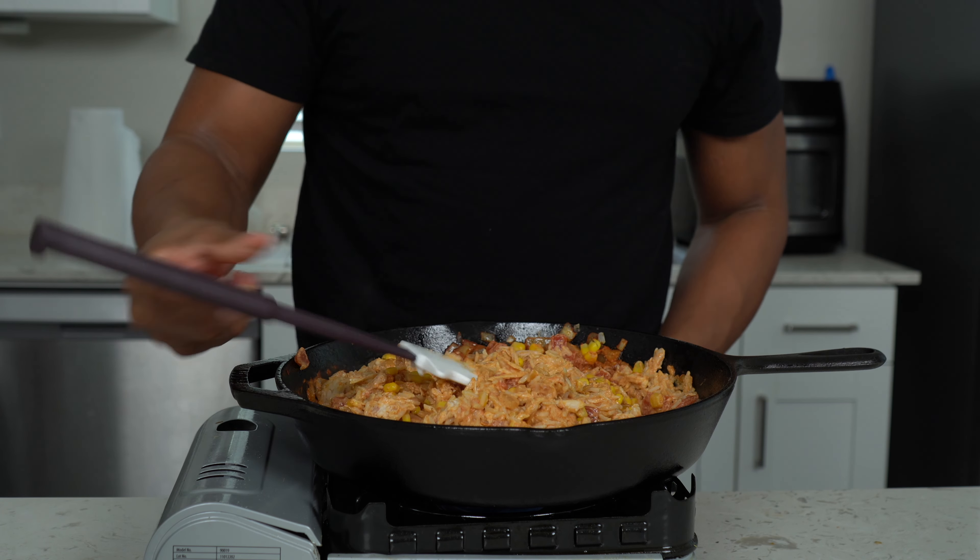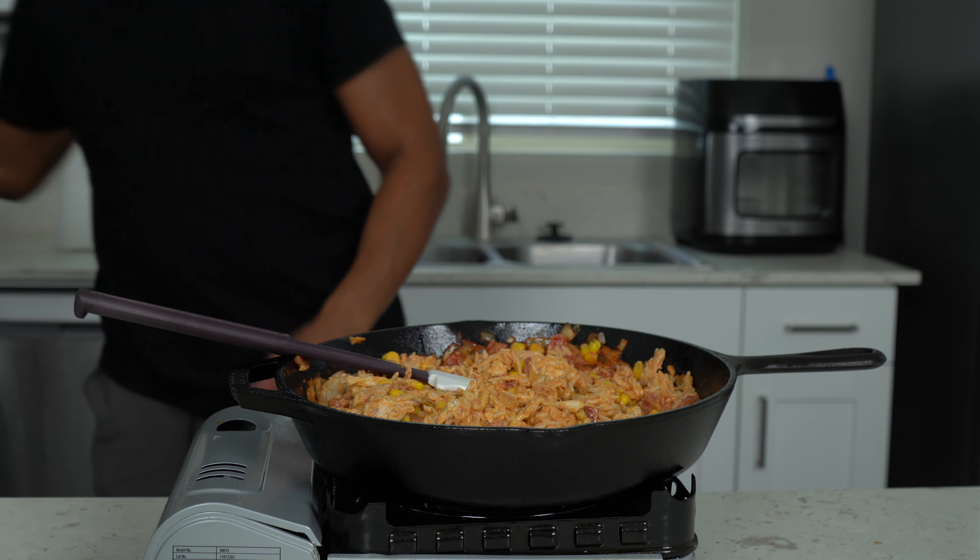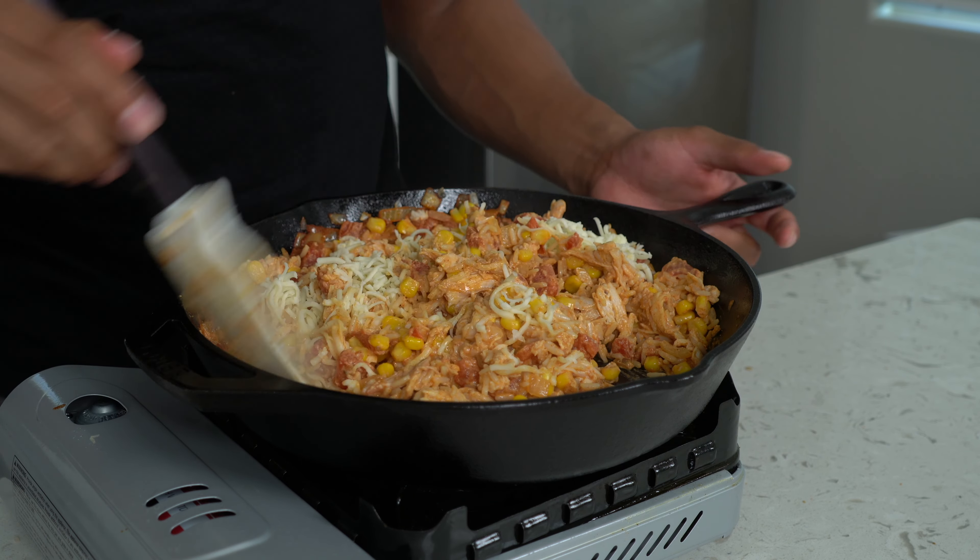I started watching Stranger Things — I'm on season three now, watching one whole season every Sunday. The honest thought I kept having watching the show was: where are these kids' parents? Because I know how my parents were growing up, and they did not play. These kids are going through traumatic life events and their parents are barely clued in. Dustin's probably my favorite character though — that show is so good. I don't know why I'm so late to the party.